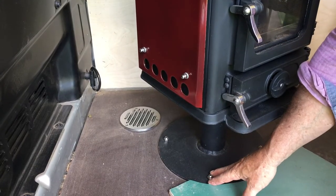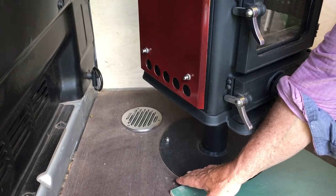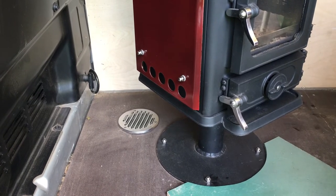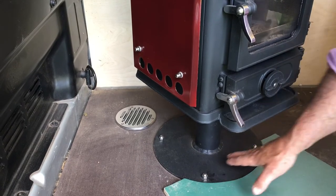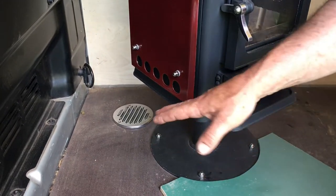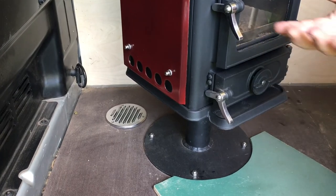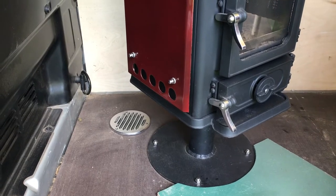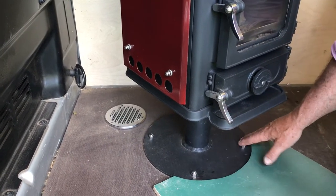As you can see, we've bolted the stove right through the plinth stand and through the floor of the van itself. When you're siting your stove, you want to get under the van and have a good look around first to make sure that when you do bolt it down, there's nothing you're going to foul when you drill through. You want to find an easier place that has no conduits, exhaust pipes, or electricals — that makes it a lot easier to bolt it down.